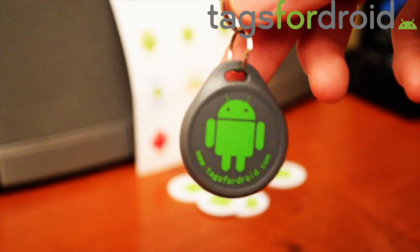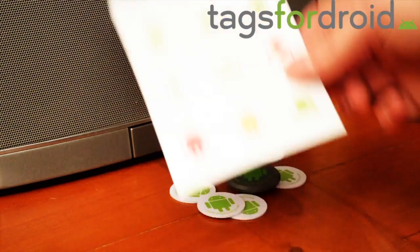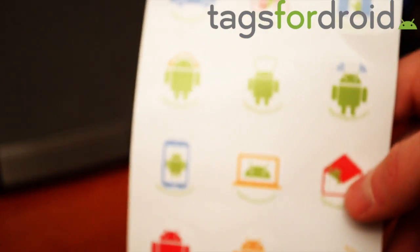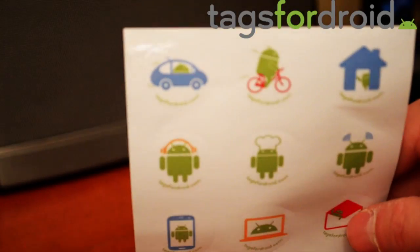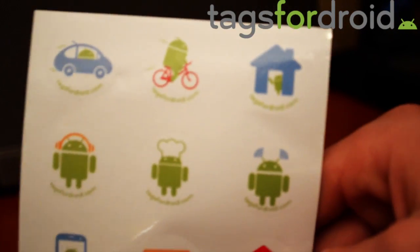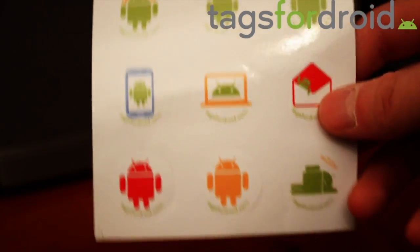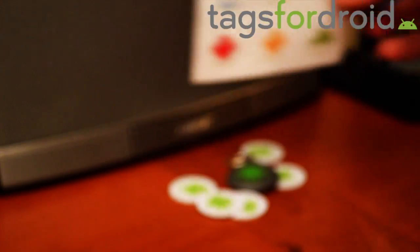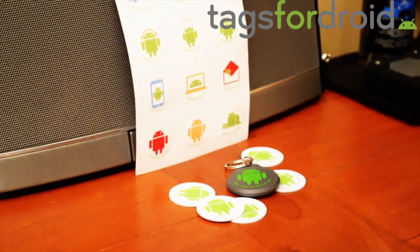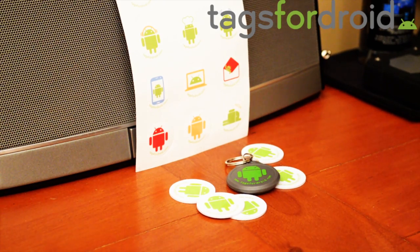If you buy a five-pack, they come with a keychain too, so you can put it on your car keys or wherever. These ones are also kind of cool because they come with stickers, and each sticker represents a different task. So if you have it set up for when you're biking, when you leave your house, when you're driving, etc., you can put the stickers on your tags so you know what each tag is for.